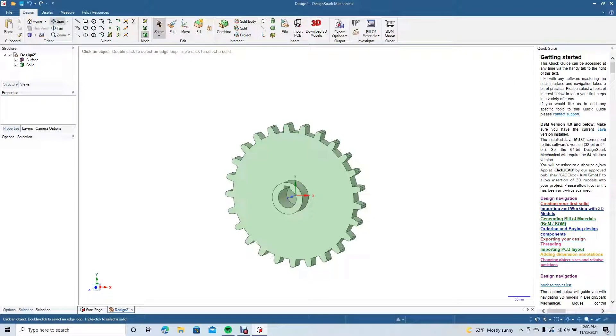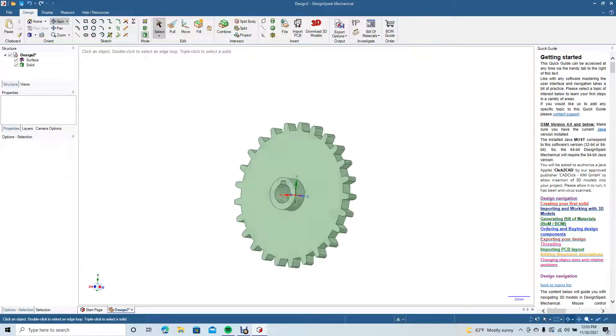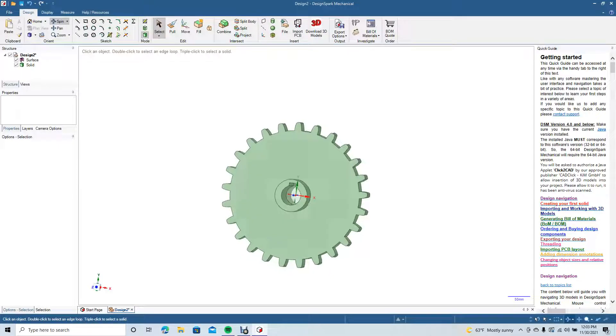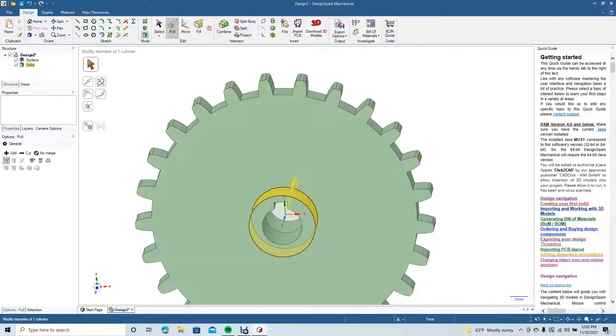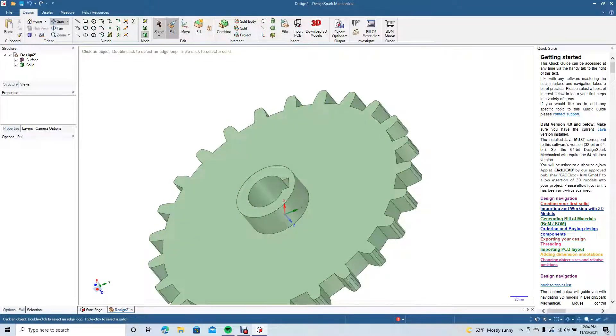That's pretty much it — let's go ahead and spin it to take a look. There's our involute gear with 25 teeth. The only thing I'm going to add is a fillet here so there's not a weak spot — Ctrl+Plus to zoom in, add a fillet of 4.1. Then spin to the back and add another fillet of 4.1.